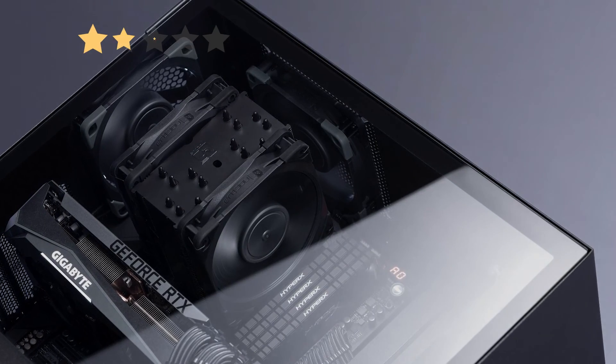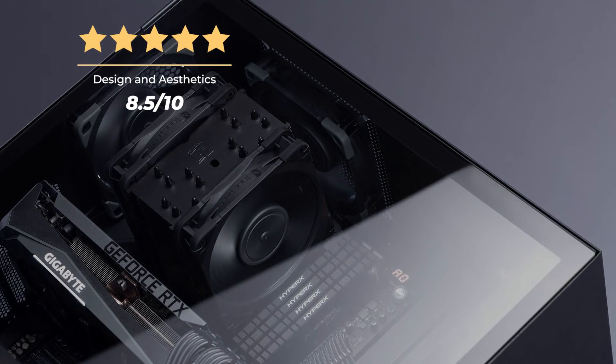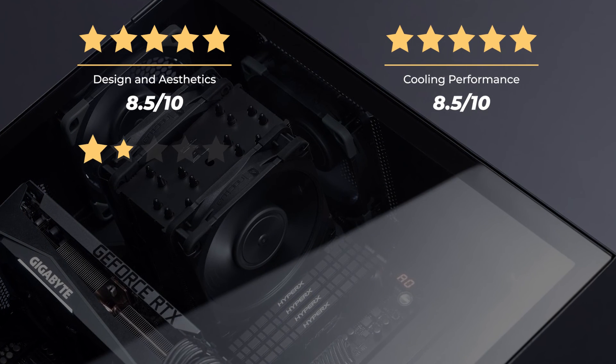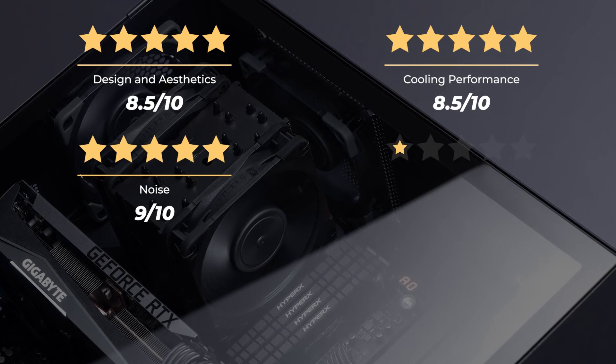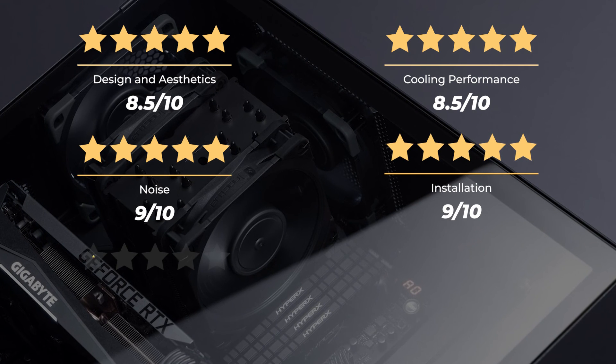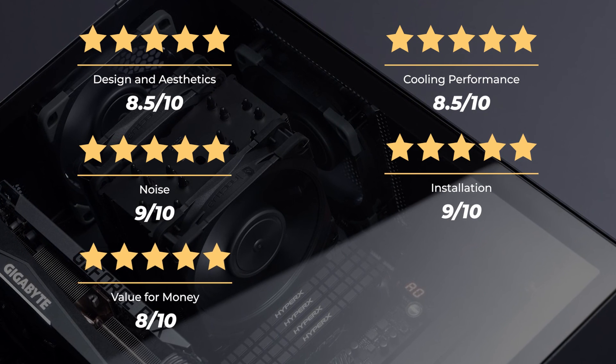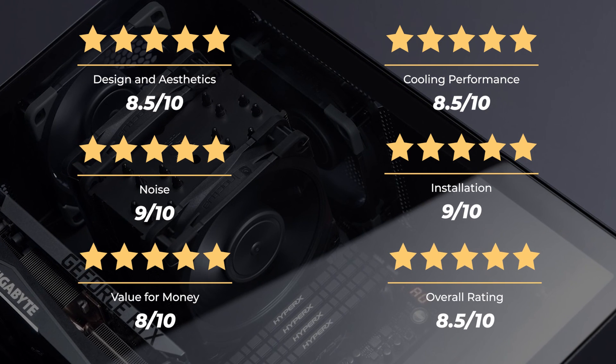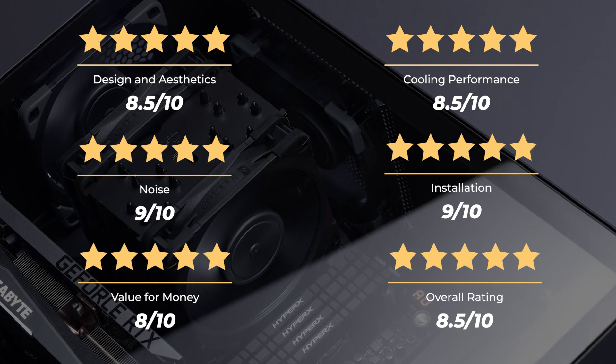Ratings: Design and aesthetics, 8.5 out of 10. Cooling performance, 8.5 out of 10. Noise, 9 out of 10. Installation, 9 out of 10. Value for money, 8 out of 10. For an overall rating of 8.5 out of 10.